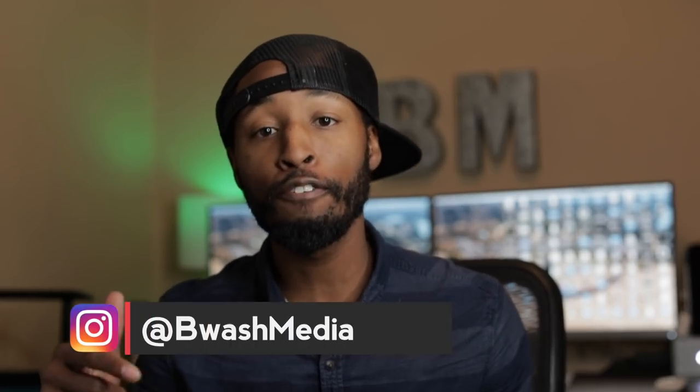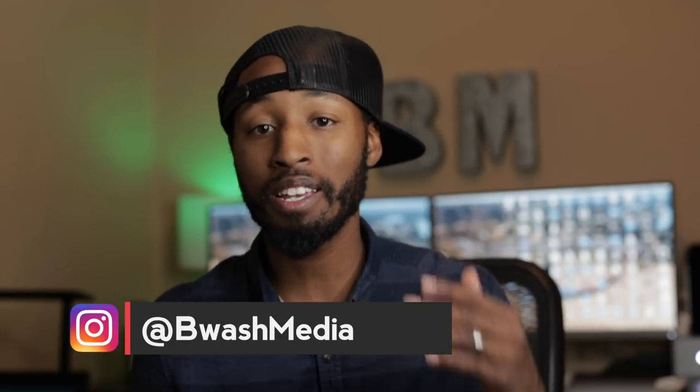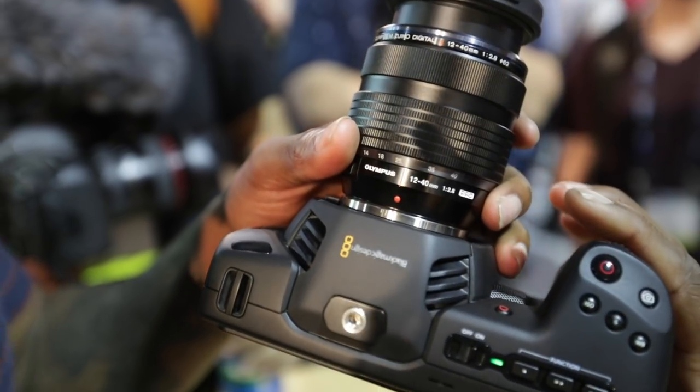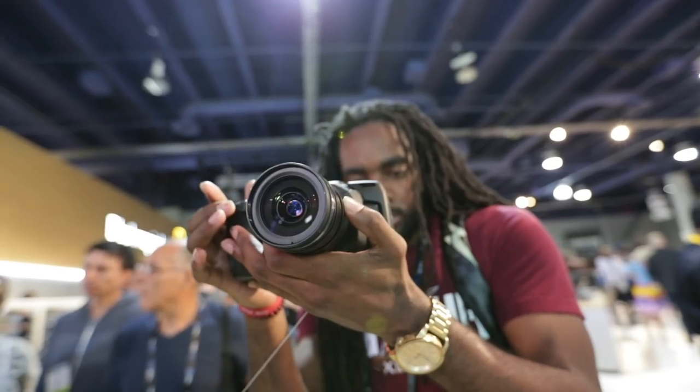What's going on guys — first of all if this is your first time to the channel definitely consider hitting that subscribe button, because this channel is all about filmmaking gear, tips, and tutorials. As I mentioned before, this video is all about the Black Magic Pocket Cinema Camera. Recently I was in Vegas for the NAB show, which is basically the world's largest camera convention where there's basically every camera out there, and in most situations somebody comes with a brand new camera or some new tech that stands out. In this case, that was the Black Magic Pocket Cinema Camera.